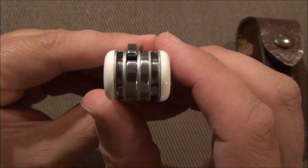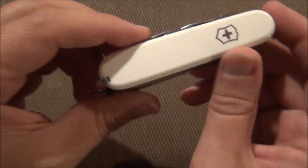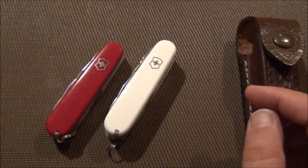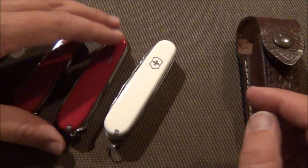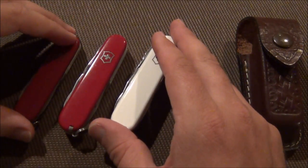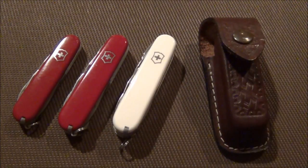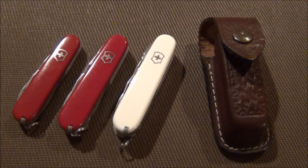It looks like it's even wider than it is tall. It is a little bit bulkier, but in the family of Tinkers, they are just fun to collect. Tinker, Super Tinker, Deluxe Tinker, and a sheath to go with it. All right, thanks for watching this series — I really hope you guys are enjoying it. Fort Worth Clock Guy, out.